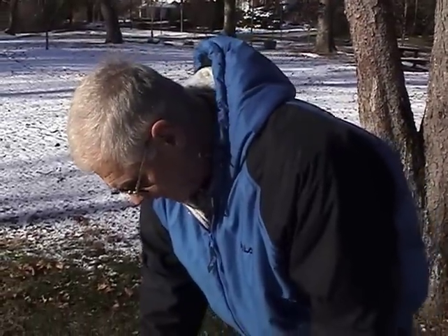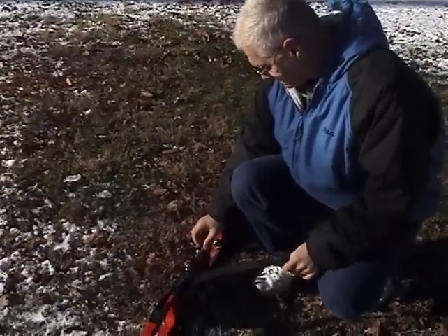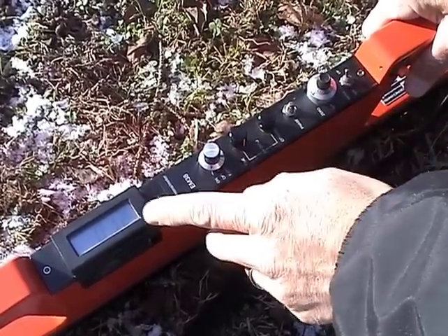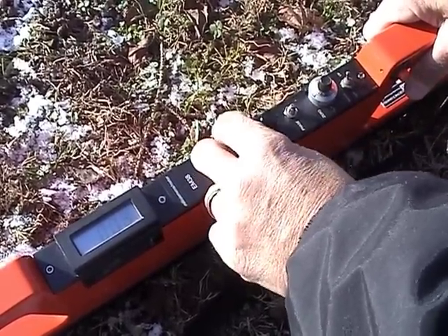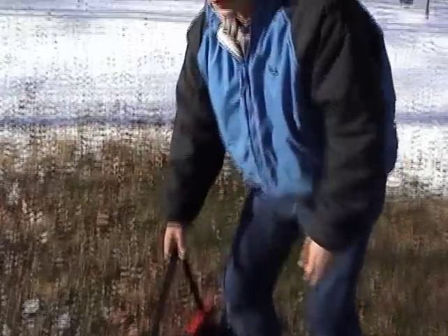Before you start a survey, to null out the magnetic susceptibility, place the meter on the ground surface, switch the toggle switch to the IP position and re-null the system. I'm bringing it down to zero — and there it is. At this point the EM38 meter is ready for the survey.